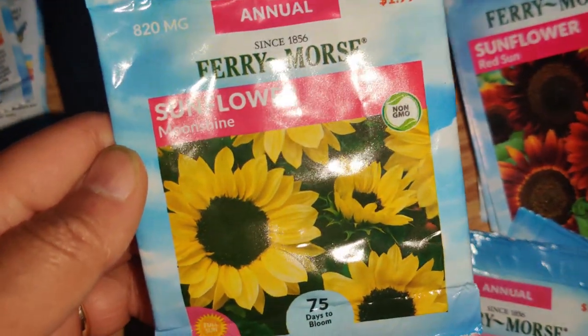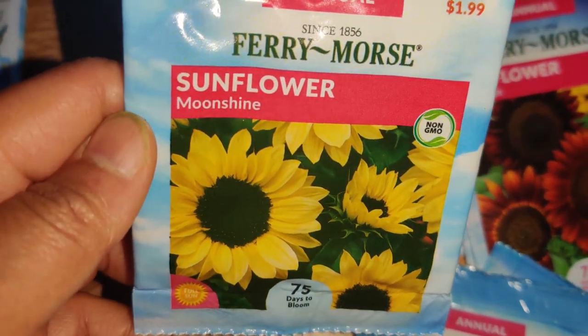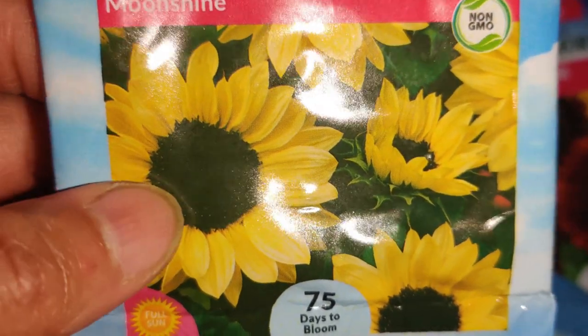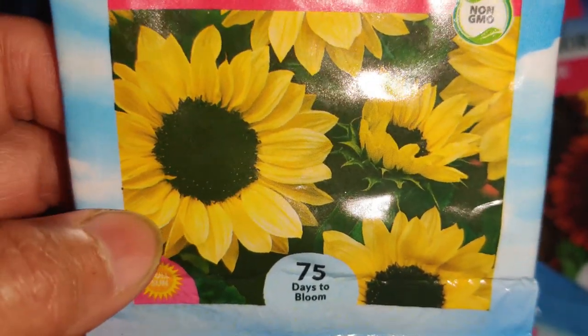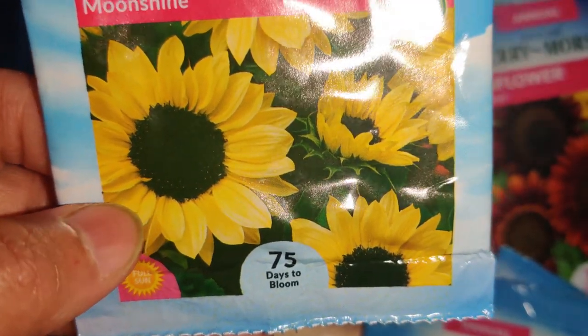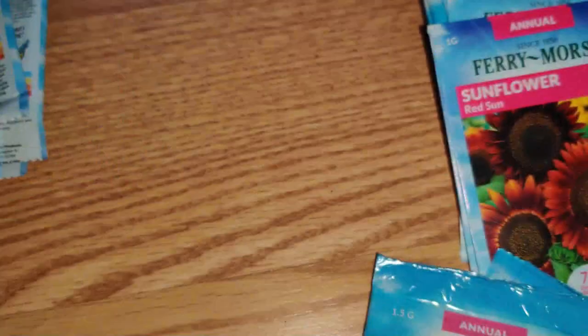Next I got Sunflower Moonshine and I love how perfectly dark the center is, how frilly and how wide the yellow petals are. I got one of those.